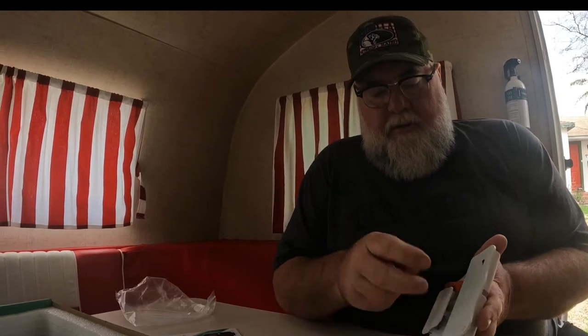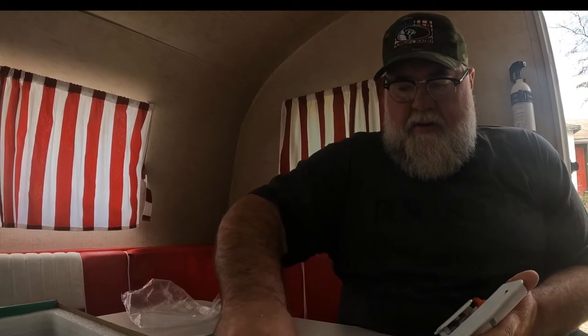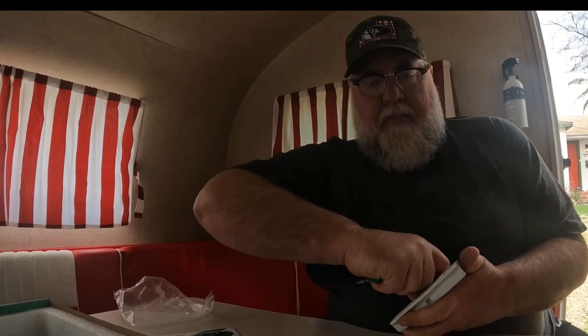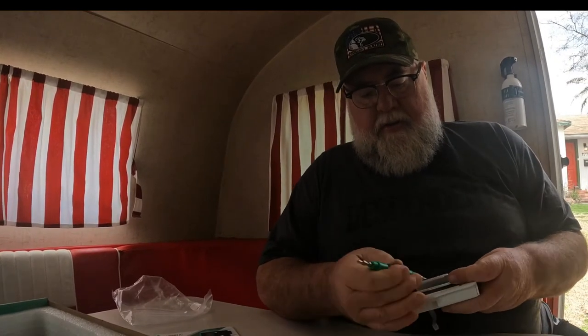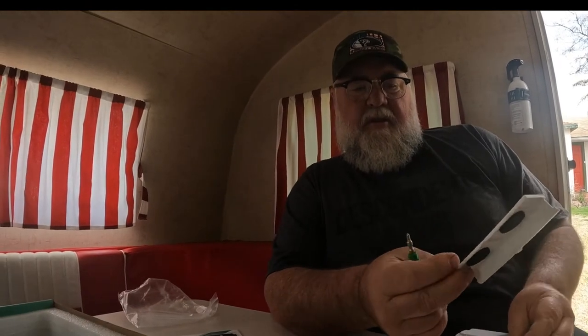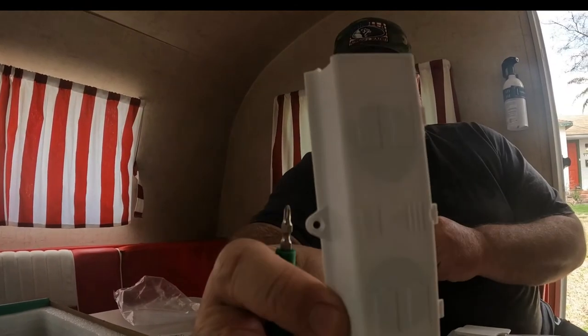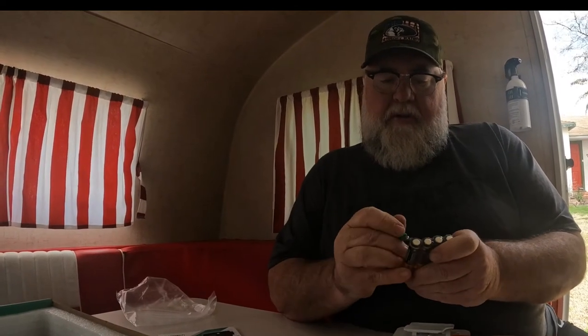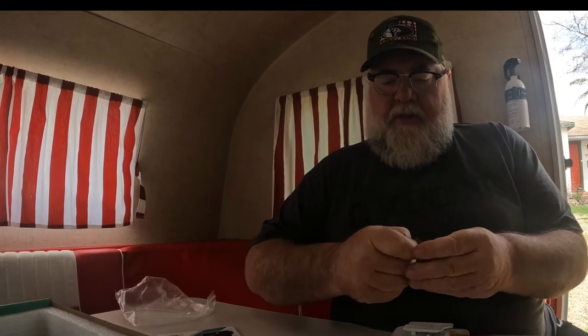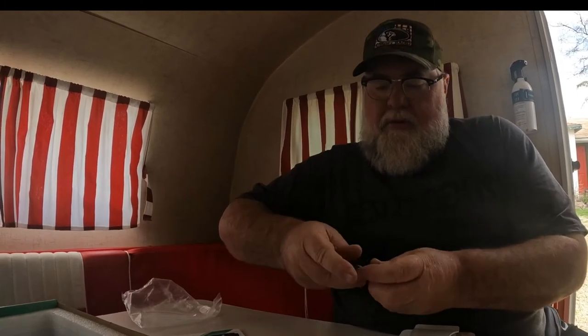One little screw holding the battery cover in place. We've got to pick that off. Floating the battery cover - popping that off. There we go. It tells you which way the batteries go, which is nice especially for somebody old and blind like myself. Let's grab these batteries. Don't look like the most high-grade batteries on the planet, but I think they will get the job done.